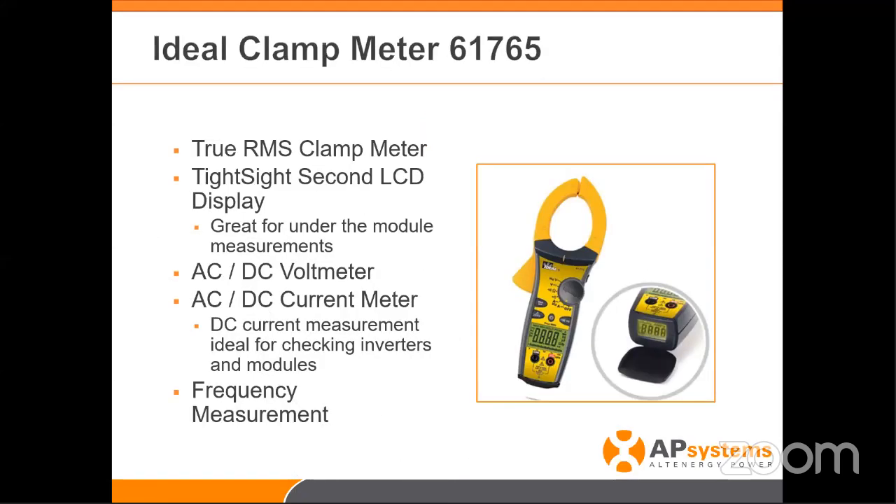The first one — it doesn't have to be the same brand. I happen to have this one and absolutely love it. The reason is a feature called TrueSite — it has an extra display on the bottom of the device. If I'm underneath the module trying to get a DC measurement and can't see the face display, I can see the display on the end. Super helpful for any of those tight spaces we all work in.